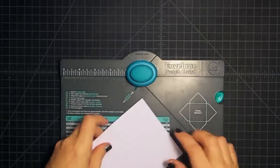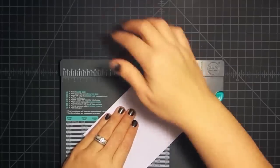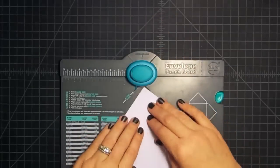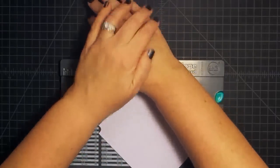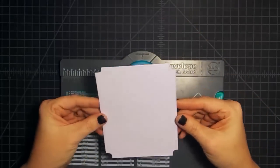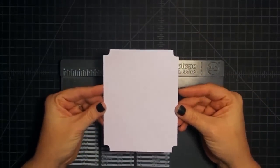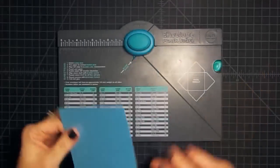Turn it and do the same thing on the other side, just eyeballing that you have the same amount sticking out, then punch. Now I'm going to flip it over and do the bottom. So this is a fun, different way to use our punches — I've always wanted a punch in my stash that would do this, and this was a happy accident. There are four sides, so now we have our entire card punched.